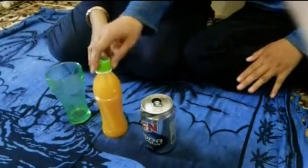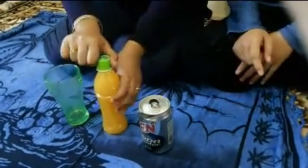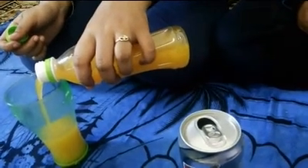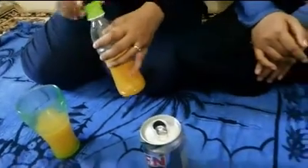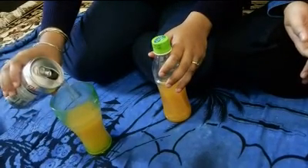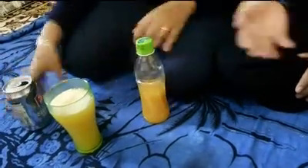Now we want to make orange squash. The first step is to pour the orange juice into the glass until it is half full. And the second step, we pour the soda. That's it!